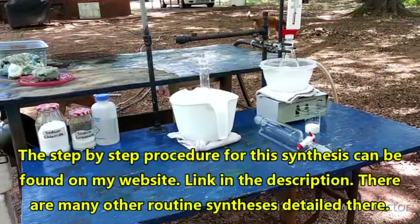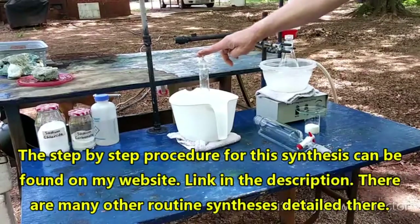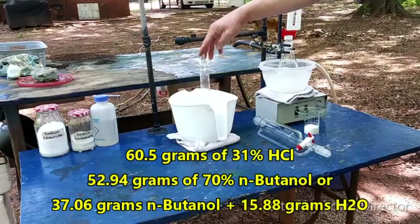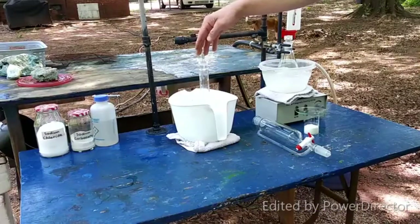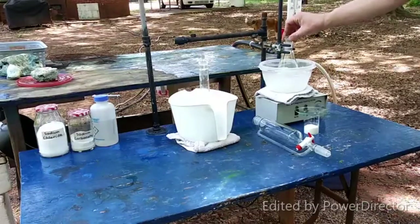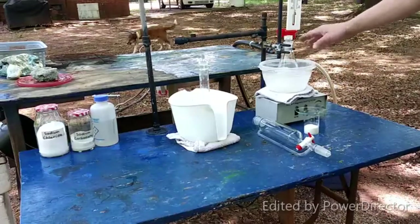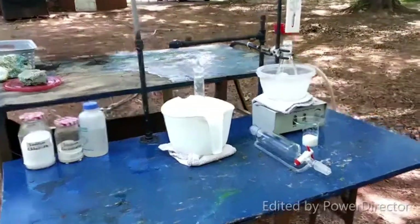Here is our basic setup. I've got some hydrochloric acid — I will put the measurements and the concentrations at the bottom of the screen. It's been chilling on ice water for the better part of an hour while I've been getting everything ready. We have some N-butanol here, and that's been chilling on ice for a while too. The ice bath is just ice water.